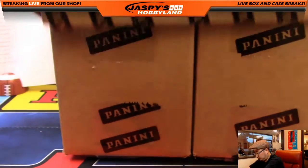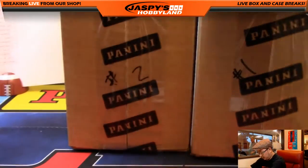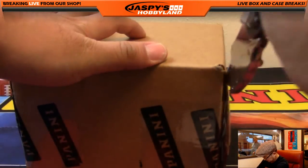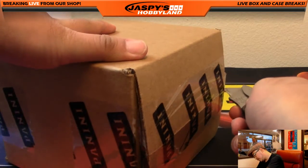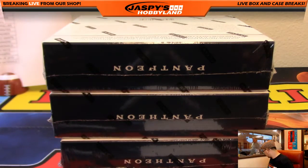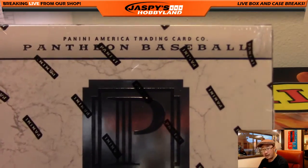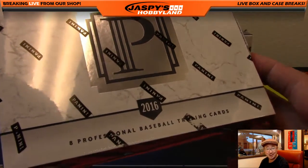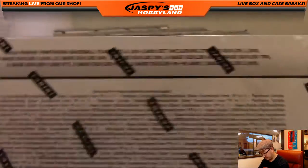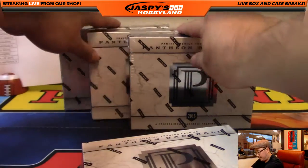Alright, here we go — good luck everybody. New release day is our first break of Pantheon today. We have not seen it. We already did High-Tech, looks great as usual. We'll see how this new release does. So there's our four-box inner right there. We'll take a closer look at the box itself — nice, you kind of have that Pantheon sort of look there. There are no rookies in here; this will basically focus on veterans or Hall of Famers who have hit certain records or milestones.